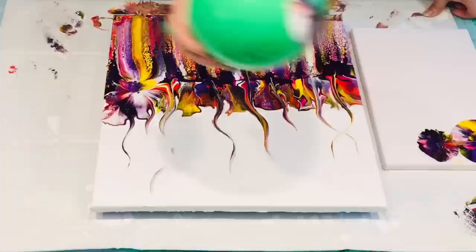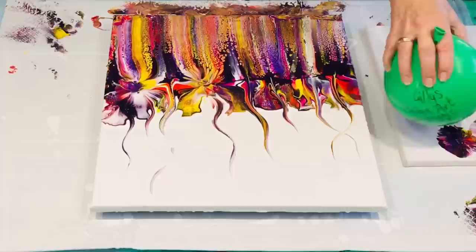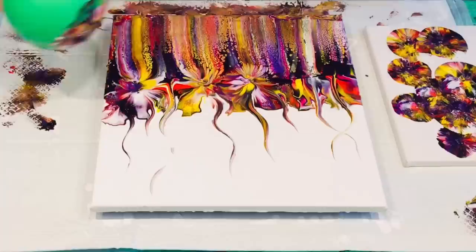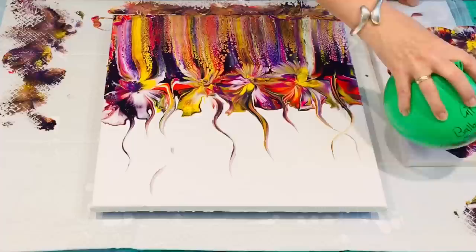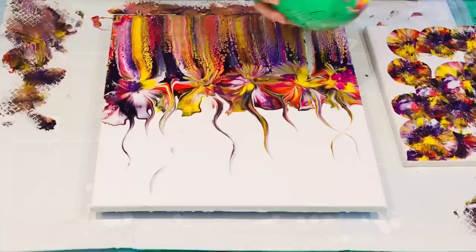Try wiping your balloon off between every balloon kiss because it'll just stop your paint from going muddy. Then wipe it off again and do those all along the top. Absolutely gorgeous — those colours are really bright and uplifting. If you want to do a piece of art in the same colours, just check out the colours I mentioned as I layered them, write them down and go for it. Enjoy!